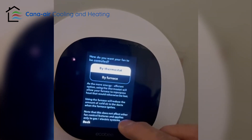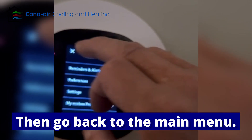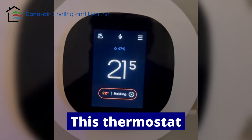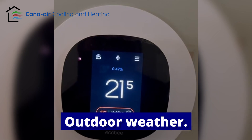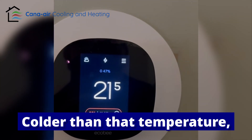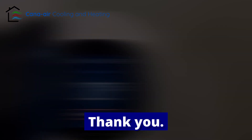Then select furnace, tap next, next, and go back to the main menu. That's it! The thermostat is now set to minus 3.9°C — when the outdoor temperature drops below that, it will switch to the accessory heat, meaning the furnace will take over the heating.